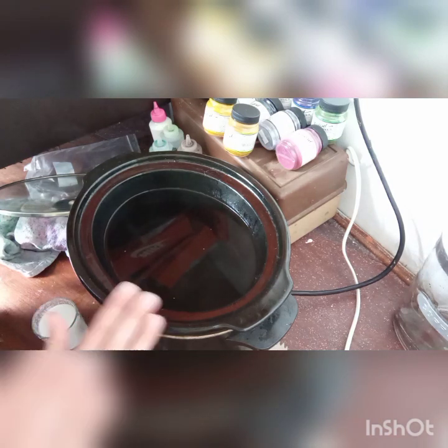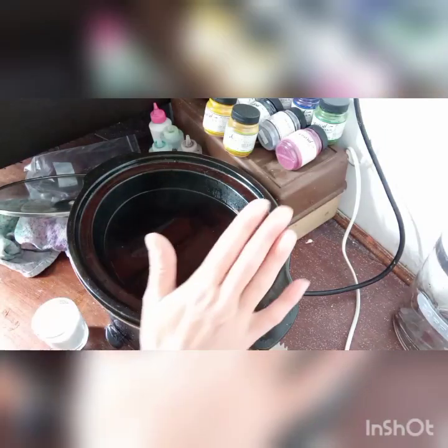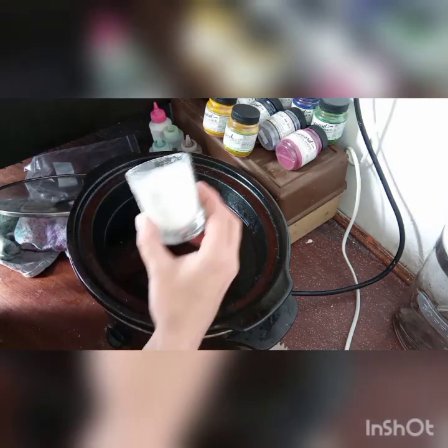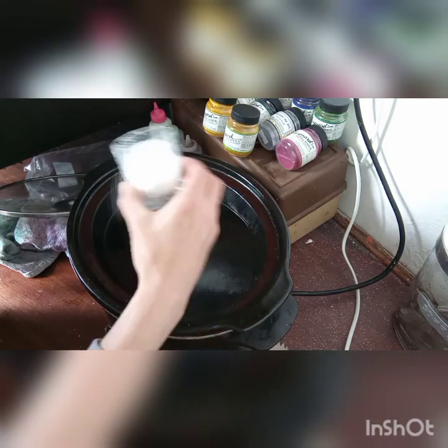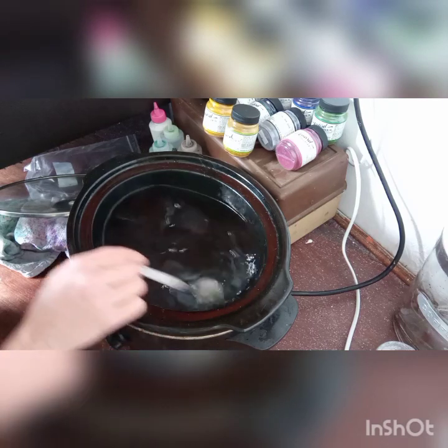I already have hot water in. I use citric acid — I won't use all of this but I'll use a good amount because I like to know that my dyes are going to stay. I put a good load of that in. I have a massive bag of it so I'm not all that bothered.